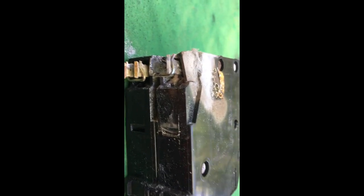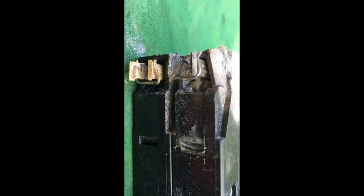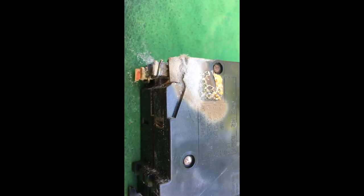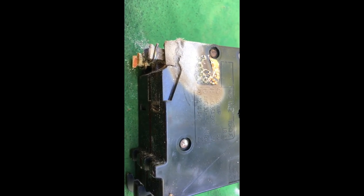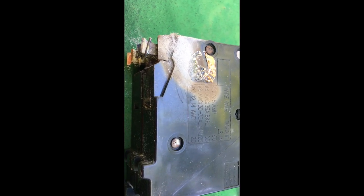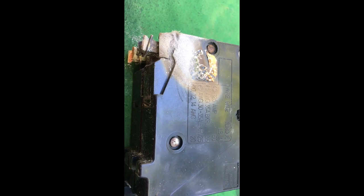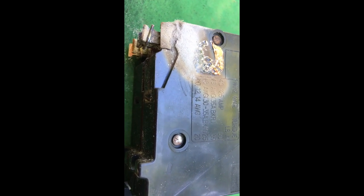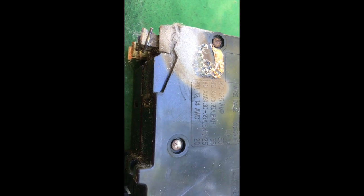Here's a good close-up look at what can happen when you've got high resistance connections. That jaw is burnt to a crisp — side of the breaker has a burnout spot in it. Remember: resistance equals higher current flow, and the more current flows through a poor connection, the higher the resistance gets and the more heat builds up until you get a meltdown.